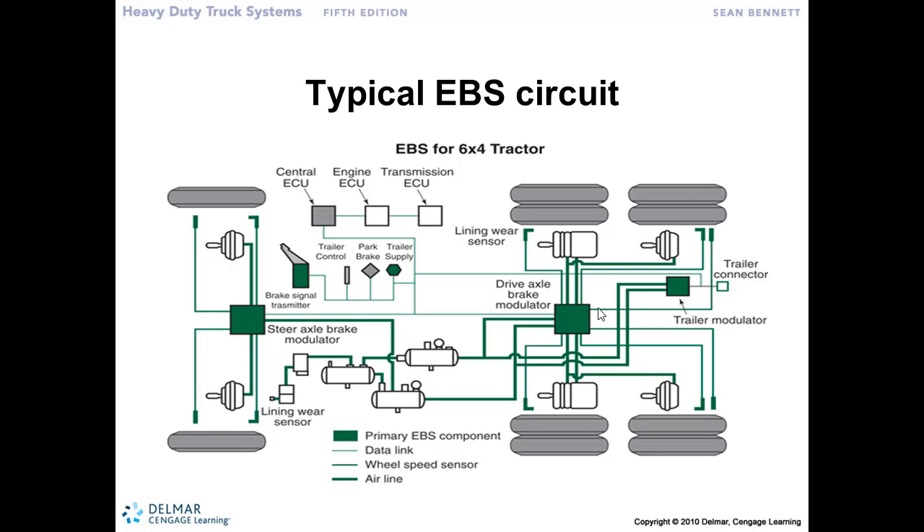We're still using air to operate the system, to create all the work that we need. The electronic part is only in the control circuit. The input the driver gives into the system by pushing down on the brake pedal — instead of sending air pressure to that modulator valve, the brake application valve is now a position sensor. At position zero, no braking action. At position 100, full braking effort — we allow full air pressure. We're just using the position of how far the driver's pushed down on the pedal to determine how much air pressure he's asking for. It's really just a position sensor.